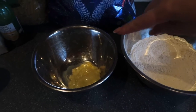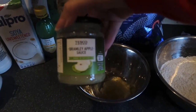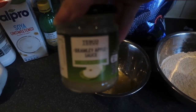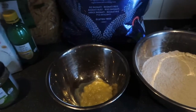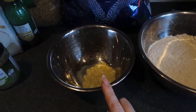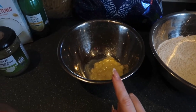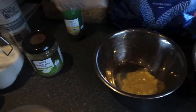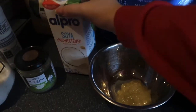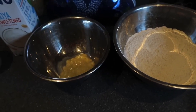In the wet ingredients we've got four tablespoons of apple sauce — if you've never used this in baking, this is instead of using an egg. We've also got half a teaspoon of lemon juice, and I'm about to add 260 ml of soya milk. Any soya milk will do — I'm using the Alpro unsweetened because there's enough sugar from the apple sauce and added sugar.